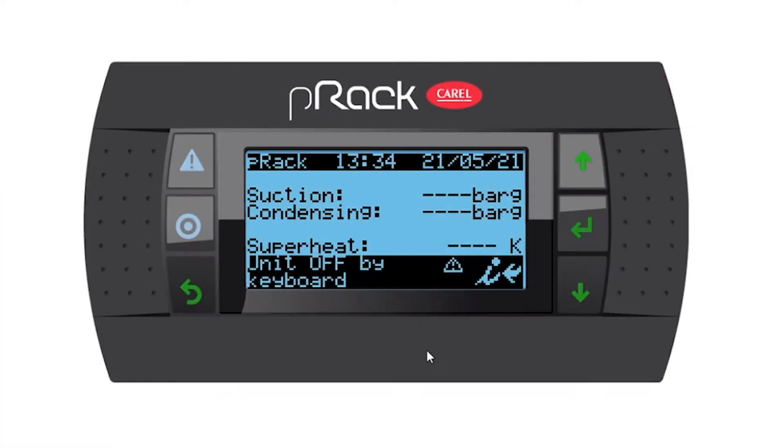Hello everyone. In this video I'd like to show you how to set up the BMS settings to communicate from the pre-rec controller to a supervisor or a third-party BMS. This is an alarm button, program or menu button, escape or back button, up, enter, and down.